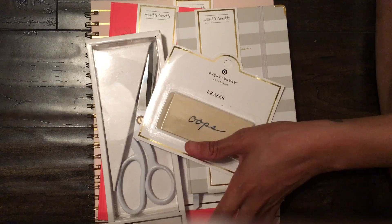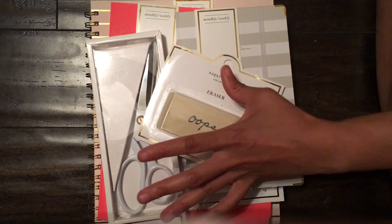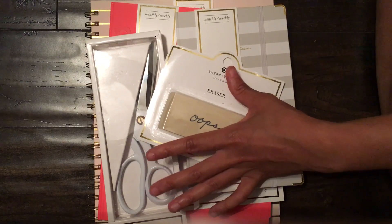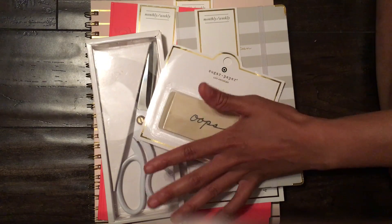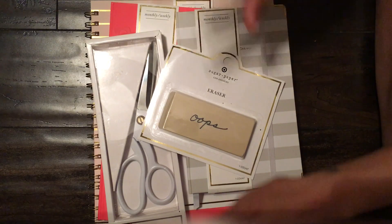I finally went to a Target that was out of the way and they had the entire display. I got my top picks — there's some things I want but I got everything that was at the top of my list. I'm filming this on my floor so my leg is in here.